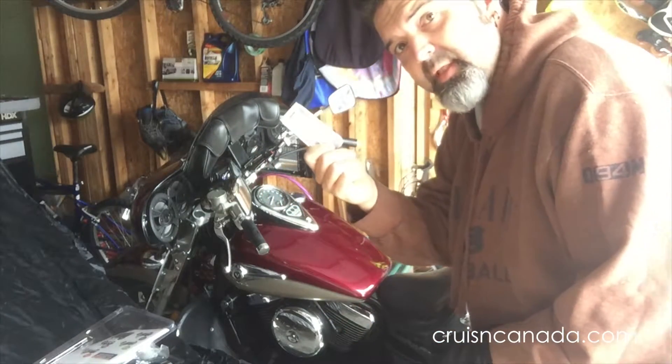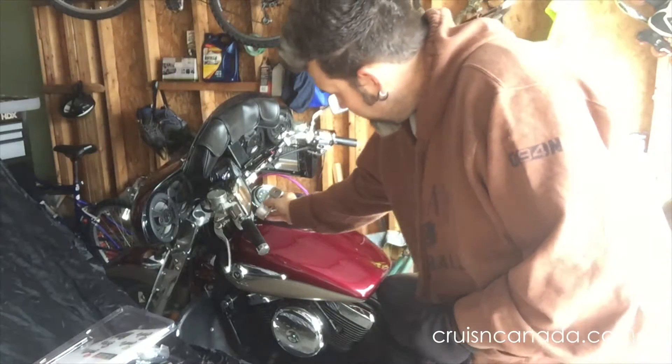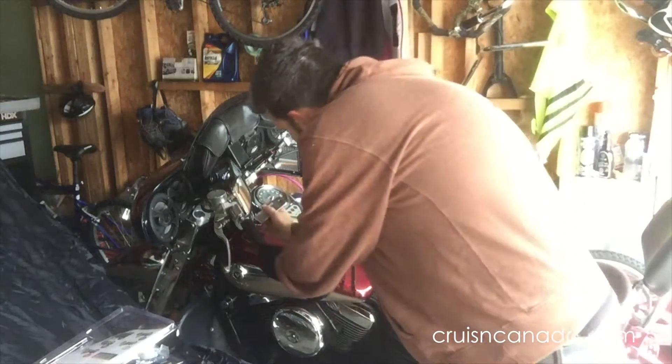We're going to get in there with the knife and see how that works. We're basically going to give it a good slide down and let it go, so let's see how that works.